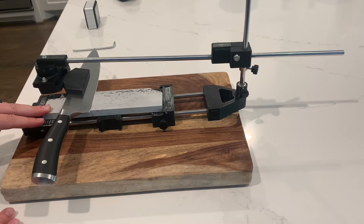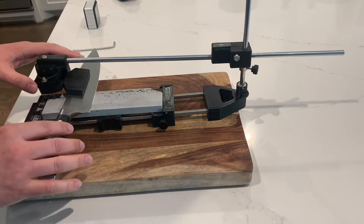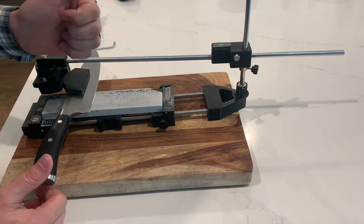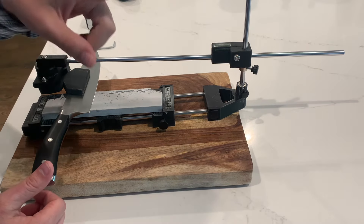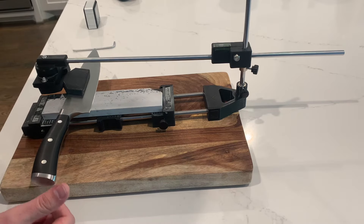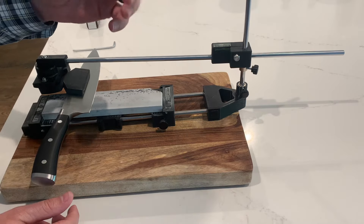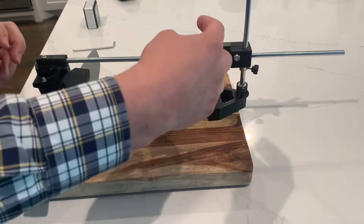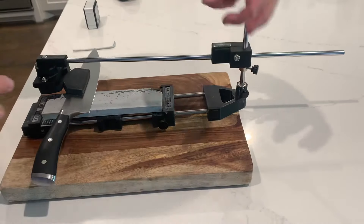The way that it does that is there's something called degrees of freedom. The degrees of freedom are up and down, forward and back, left and right, and then you also have the angular degrees of freedom which is rotating about the vertical axis, rotating about the left-right axis, and then rotating about the forward and back axis, which is this way.